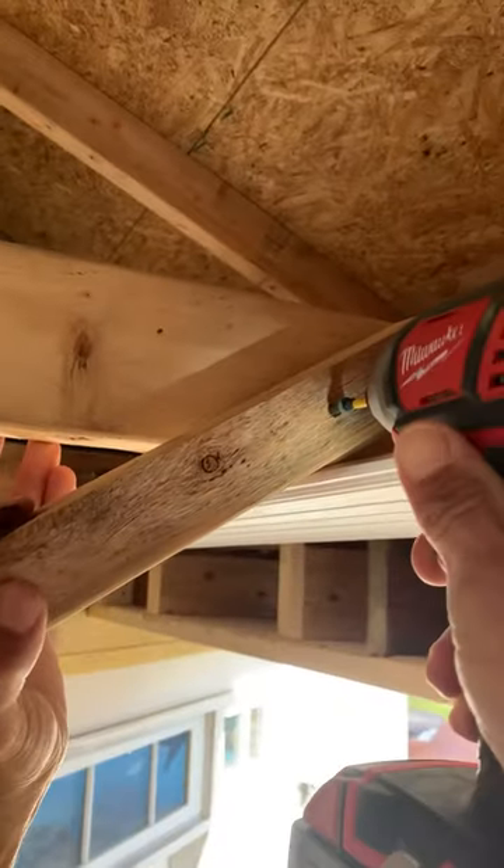Little tip of the day: you might have a bowed board like I do. Get your scrap piece of wood, screw it to the ceiling joist. Look at that — create a fulcrum point, squeezes it right over.